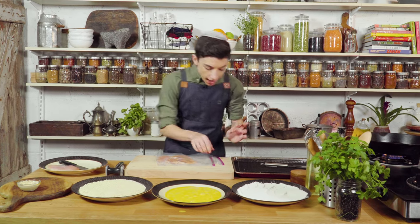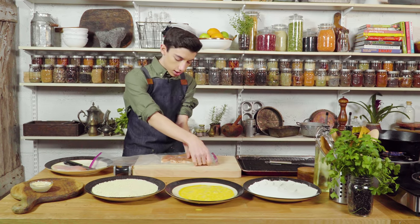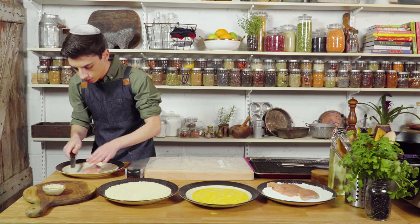There we go. The reason that we thin this out is because when it's super thin and even, it'll cook evenly and stay super juicy. So I'm just going to set this aside, because we're going to bread that in a second. And I'm going to repeat that step with the other piece of chicken.